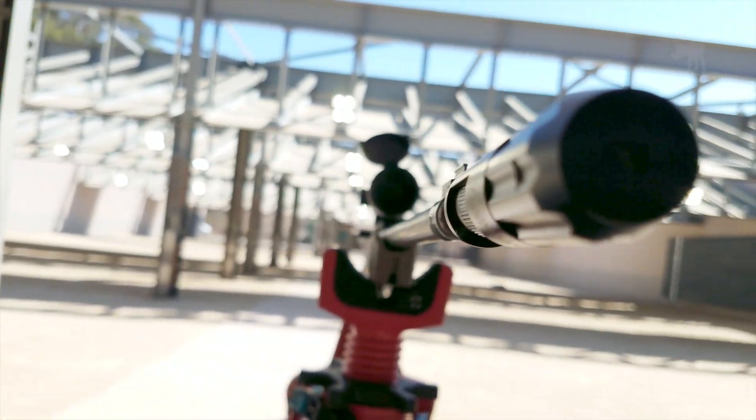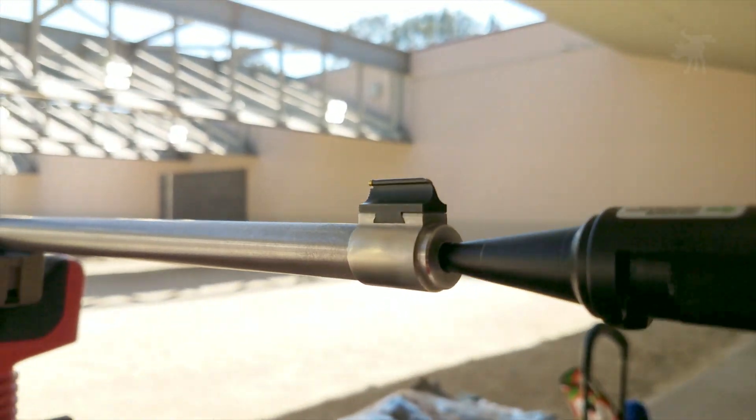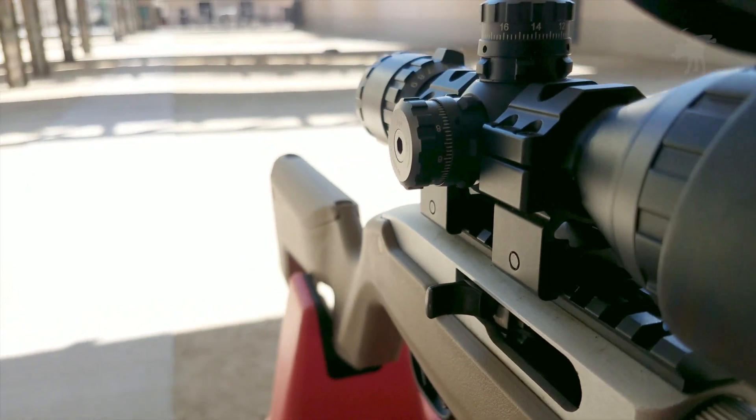This is a laser bore sighter. It's an important firearms maintenance tool. We're going to take a look at how to use this to properly align your scope, optics, or open sights, because you can't use a firearm safely unless you can aim it safely.